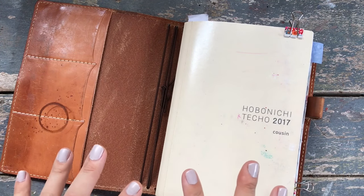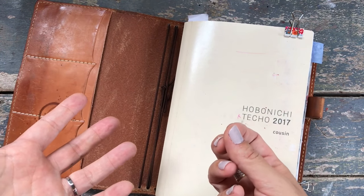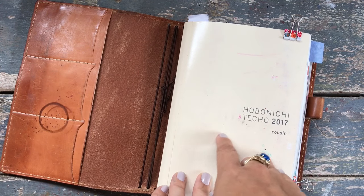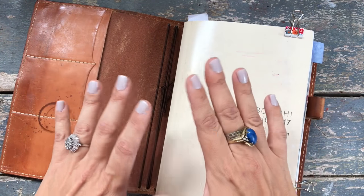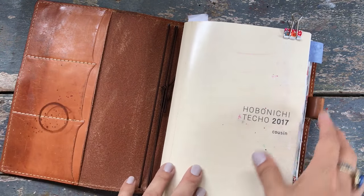It's actually been really good. I know that this time of year some of you will be looking at what planner to use for next year and maybe considering this. Hopefully this walkthrough will help inform your decision a little bit, because I've thoroughly enjoyed every moment of it, but there are some negatives as well, which I will talk to you about.